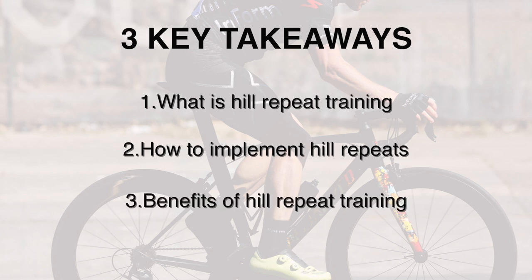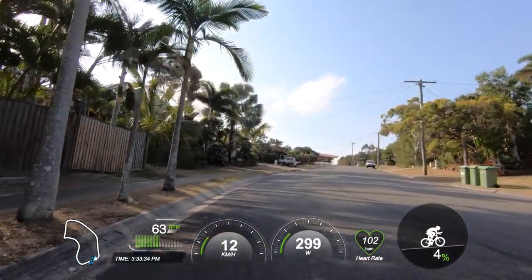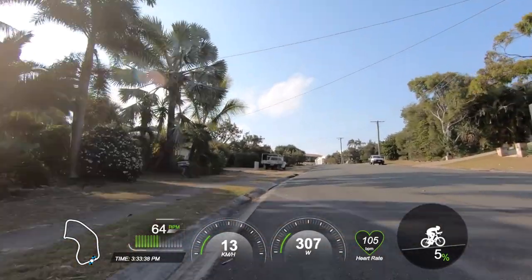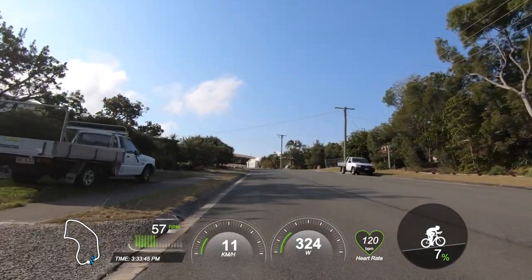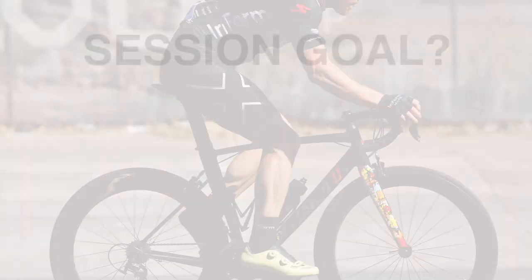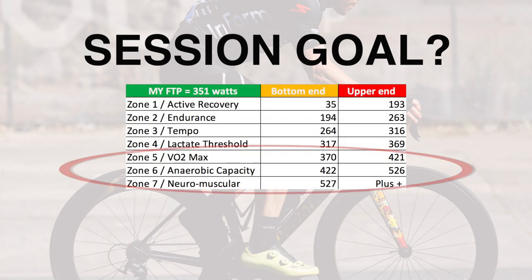Including what you can look out for while doing these sessions to assess your improvements. On the screen from left to right you can see course, cadence, time of day, speed, power, heart rate — which is perched next to power for a reason — and the gradient. As we start this hill repeat session, let's talk about the goal.